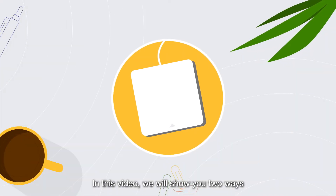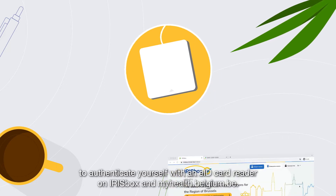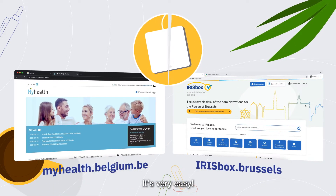In this video we will show you two ways to authenticate yourself with an EID card reader on Irisbox and myhealth.belgium.be. It's very easy!